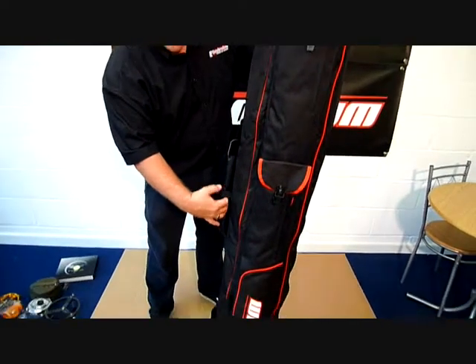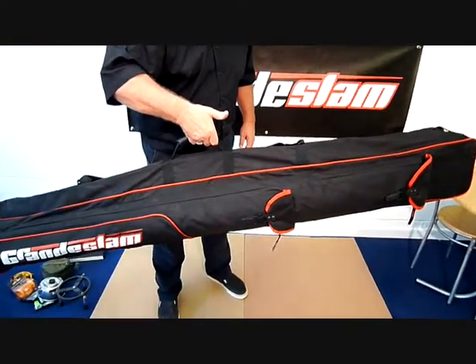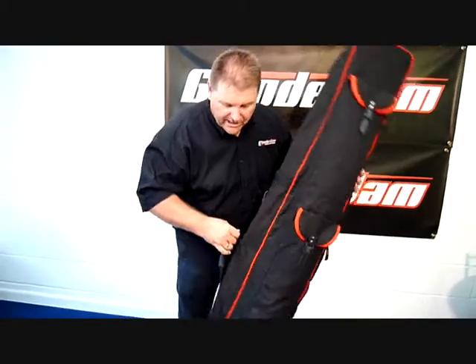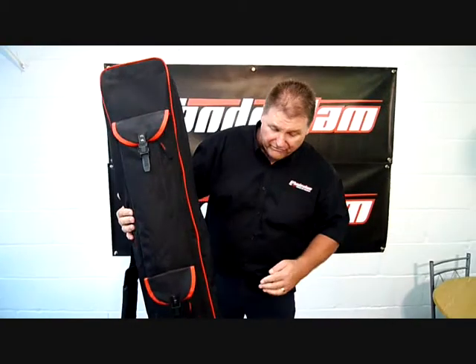You've also got a carrying strap in this position if you just carry it short distances. So again, a real top quality, nice looking holdall at a very, very reasonable price.